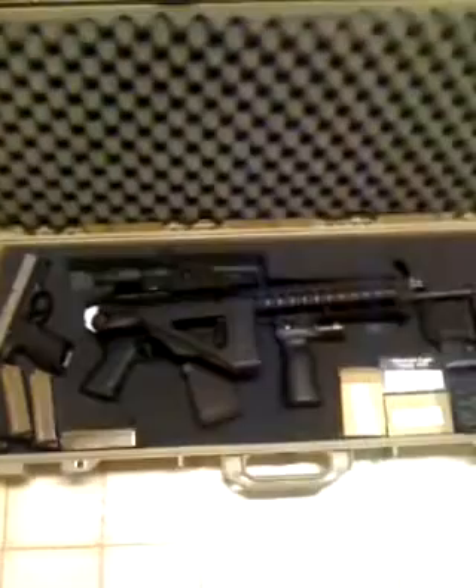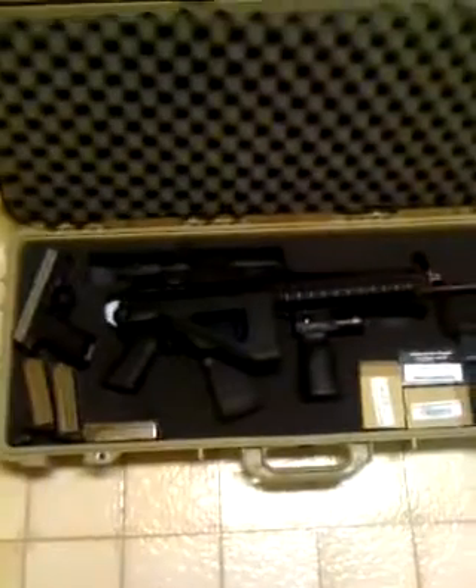This is my Sig Sauer 556-223. My hard Pelican case has four latches on it. It fits my rifle very nicely along with the handgun.